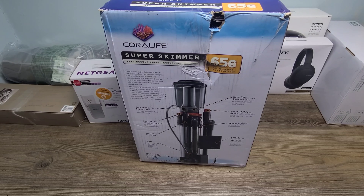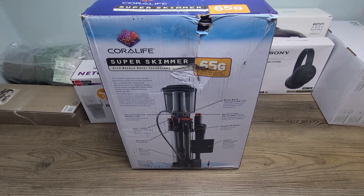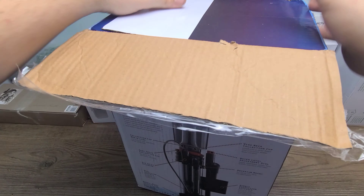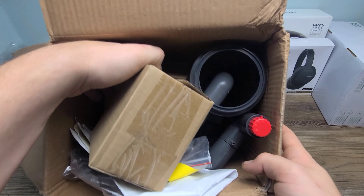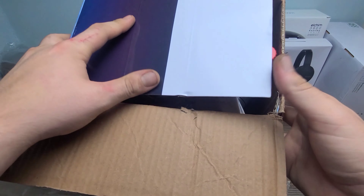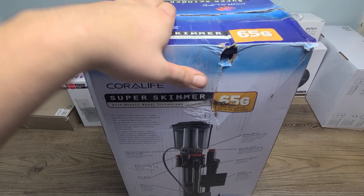This is the Coral Life Super Skimmer — for aquariums up to 65 gallons with needle wheel technology. Let's go ahead and open up the box and take a look at it, and see exactly what quality it's in. Everything is still in its package with all the other separate boxes. I'm not going to open all those up, but everything looks fantastic.